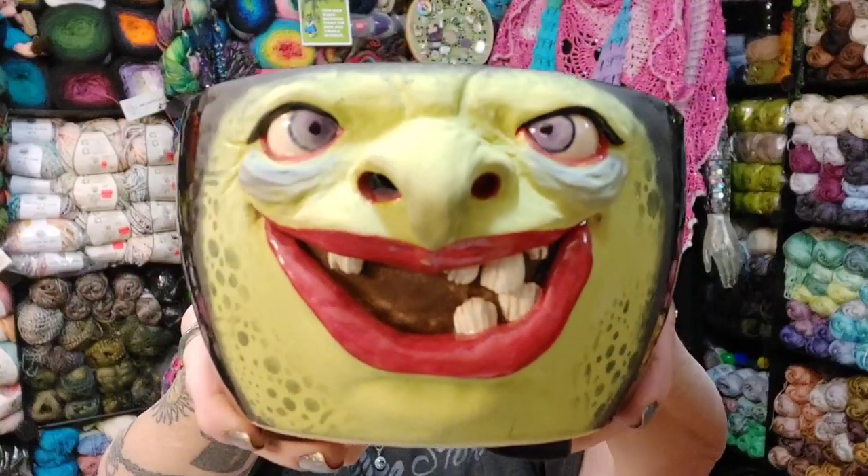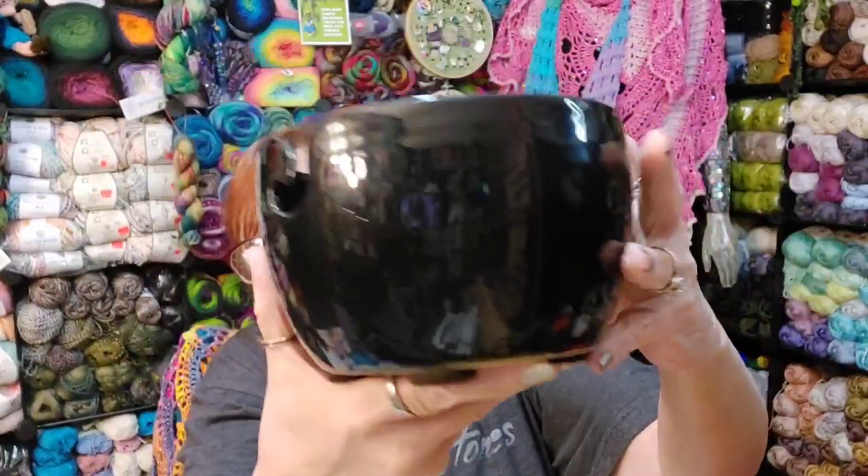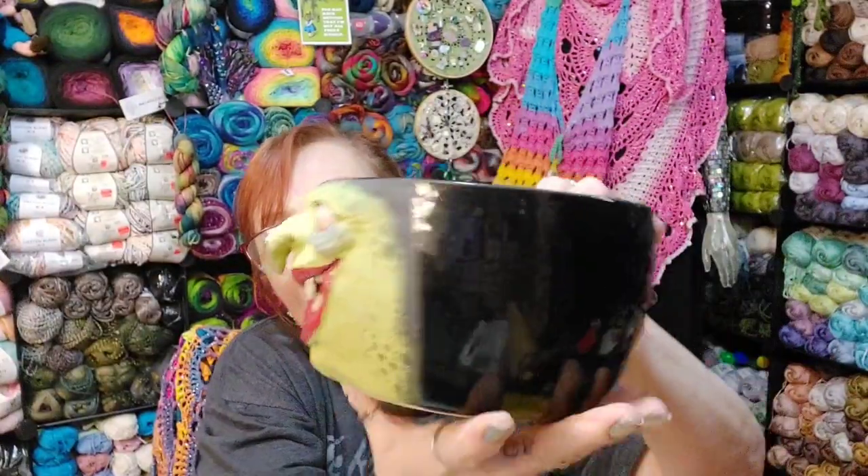Within two to three weeks she got it done — you have to figure she's got a lot of orders, she's a busy and well-known lady. This is art; this is not just buying a yarn bowl, you're buying art. And that's the way you should look at it. And I adore this. Like I said, I'm not affiliated and I'm not getting paid or a percentage off — none of that. I'm just a delighted customer.